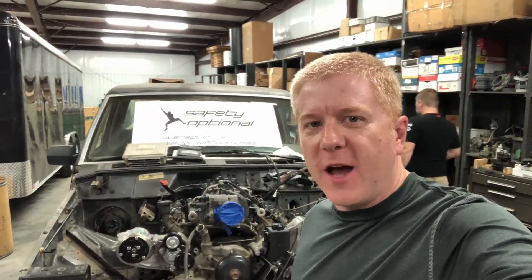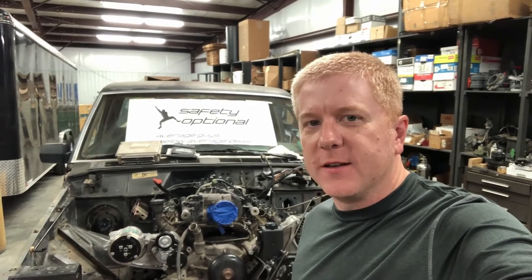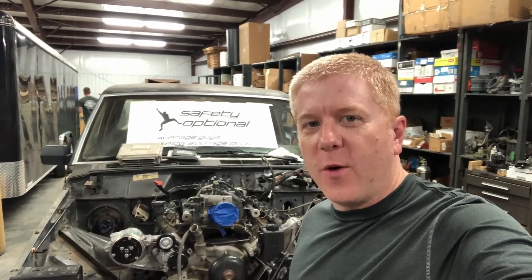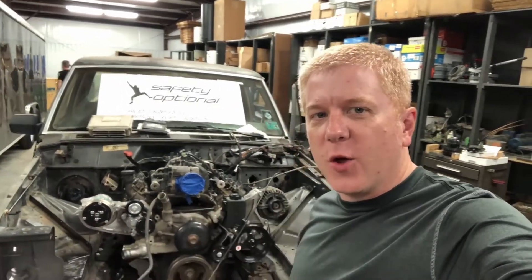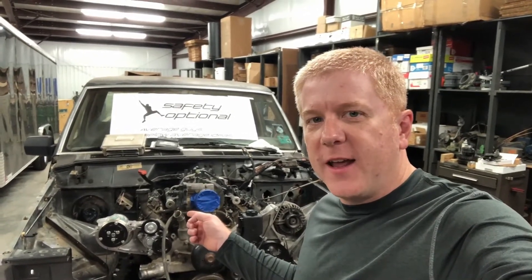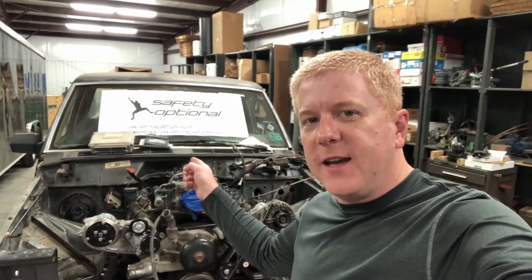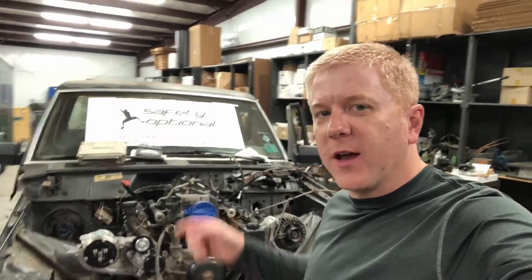Hey guys, welcome to Safety Optional. Tonight we're working on our Jeep V8 swap project again. If you've been watching for a while, thank you for tuning back in. What we're working on is putting this 5.3 liter V8 out of a 2005 Chevrolet Tahoe into this 1987 Jeep Comanche pickup.